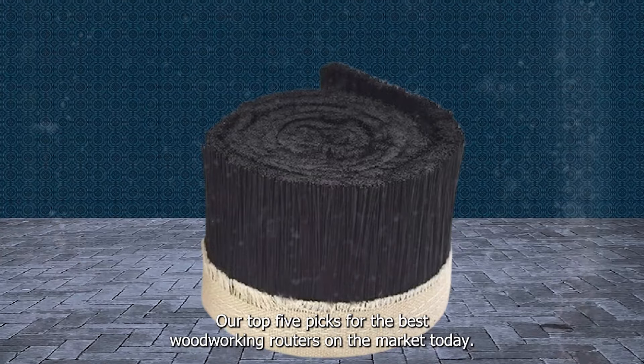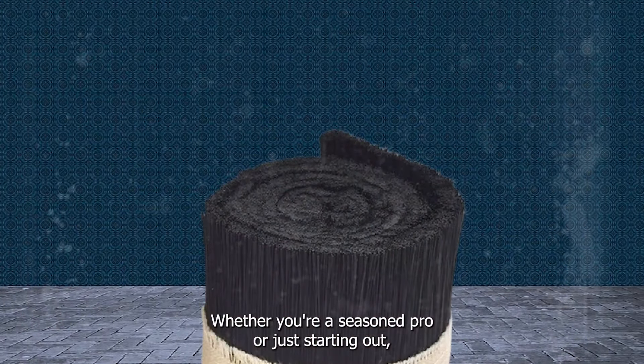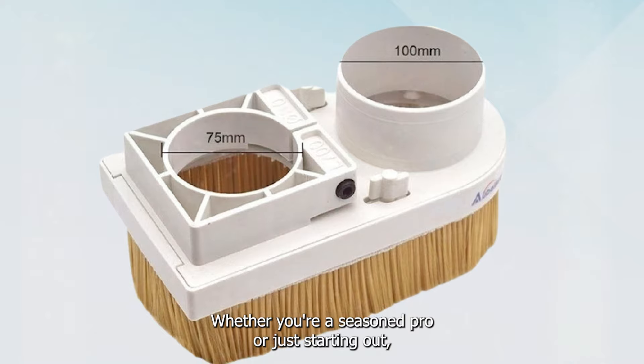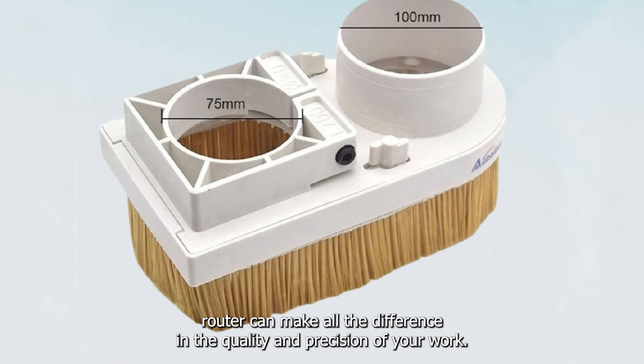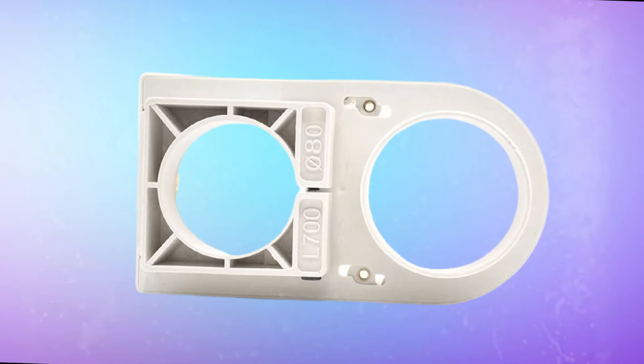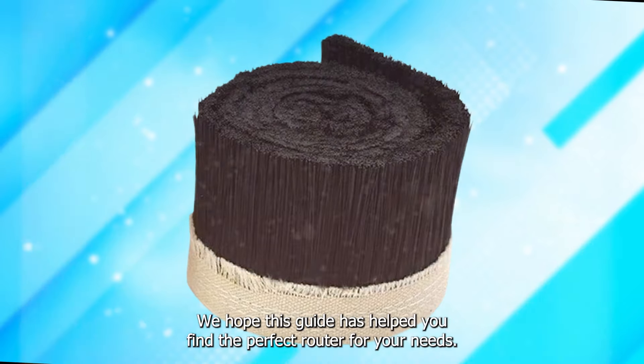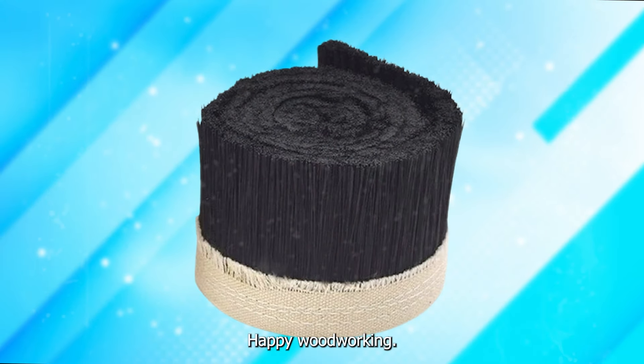And there you have it, folks — our top five picks for the best woodworking routers on the market today. Whether you're a seasoned pro or just starting out, investing in the right router can make all the difference in the quality and precision of your work. We hope this guide has helped you find the perfect router for your needs. Happy woodworking, and until next time, stay creative!